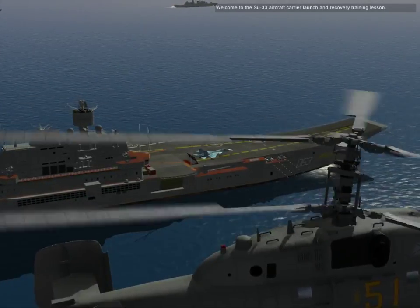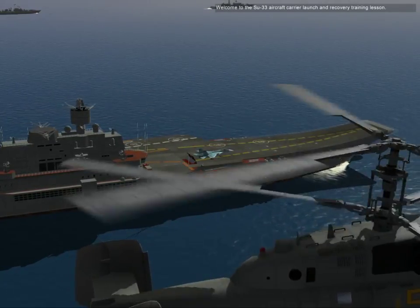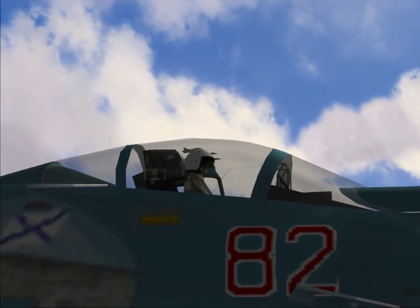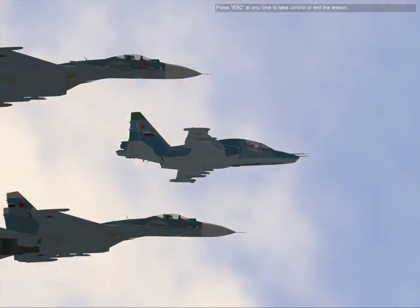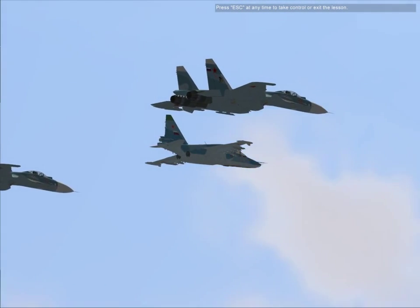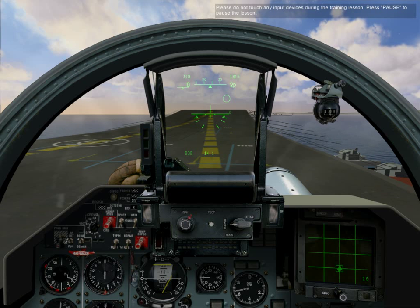Welcome to the SU-33 aircraft carrier launch and recovery training lesson. Press escape at any time to take control or exit the lesson. Please do not touch any input devices during the training lesson. Press pause to pause the lesson.